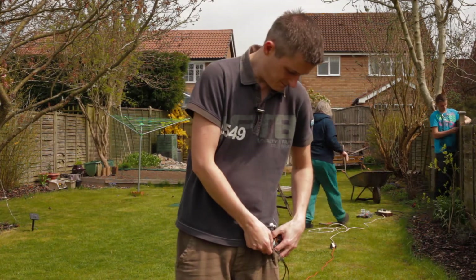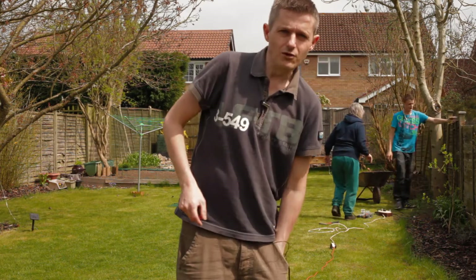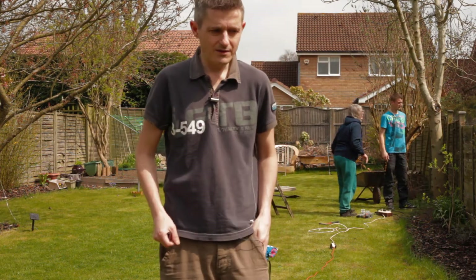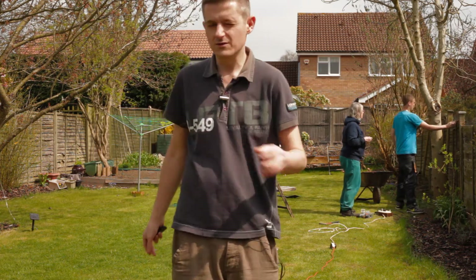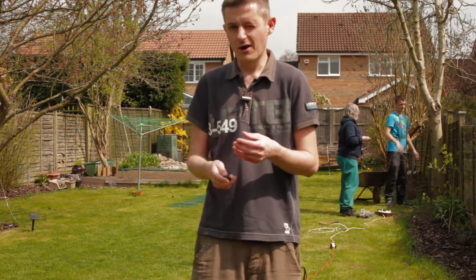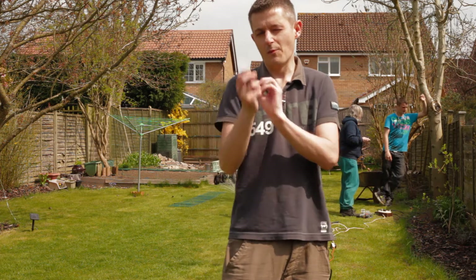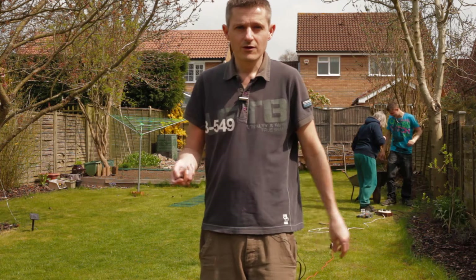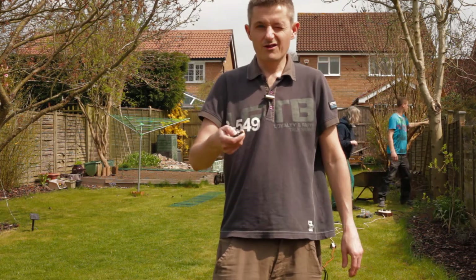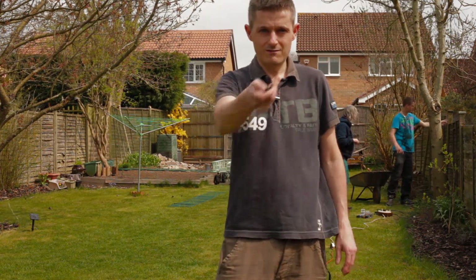Because of the connectors or the wireless transmission it may or may not be picking up, but it should be fine at this range anyway. So that's that.